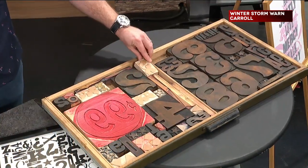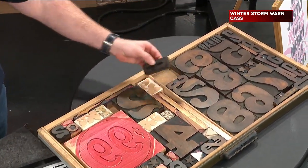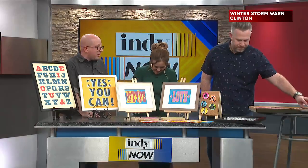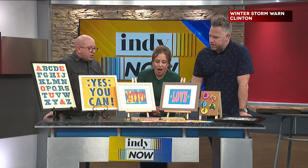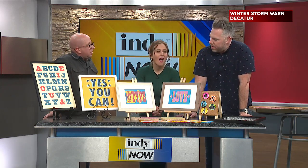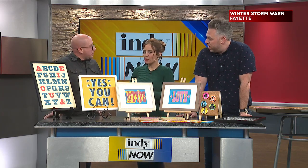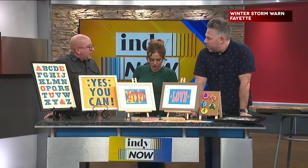But if I run into a situation where I don't have something — up here I just finished this new Valentine's set. I didn't have the arrow and ampersand and I couldn't find them anywhere else. So I will design them digitally, trace them, transfer them, and I hand carve them. I'm looking to block and make something. So if you don't have a block, you just make one. That's so cool.